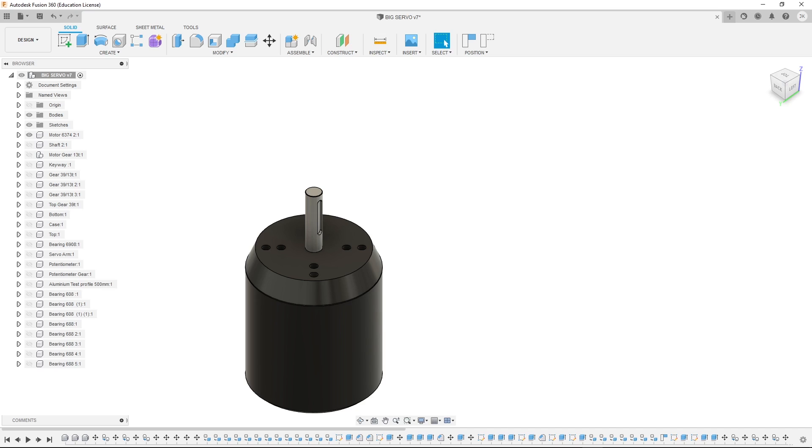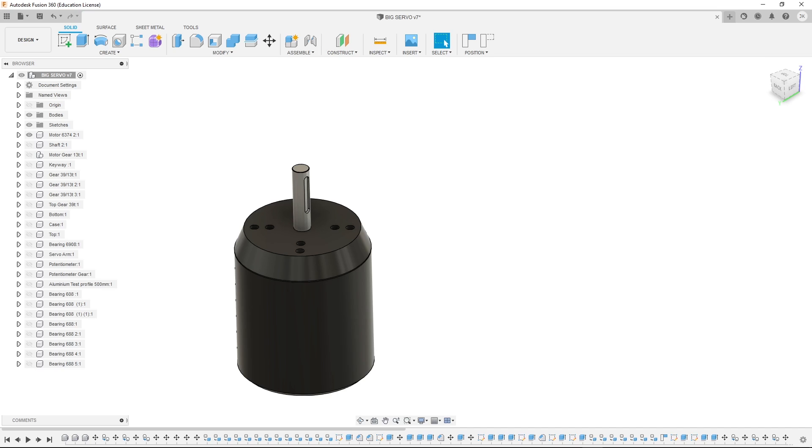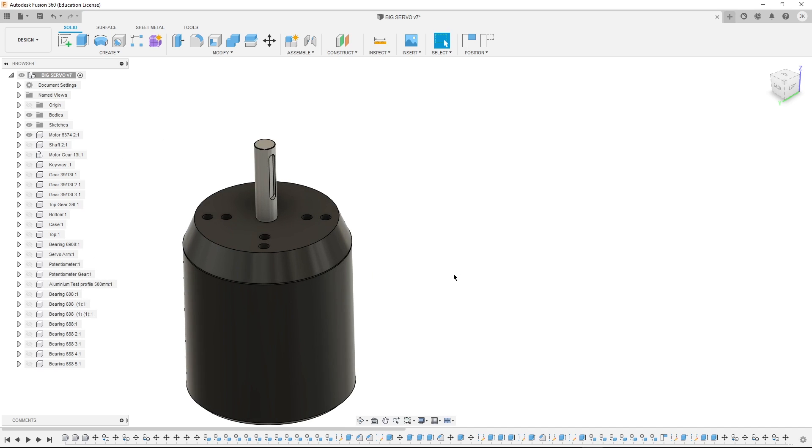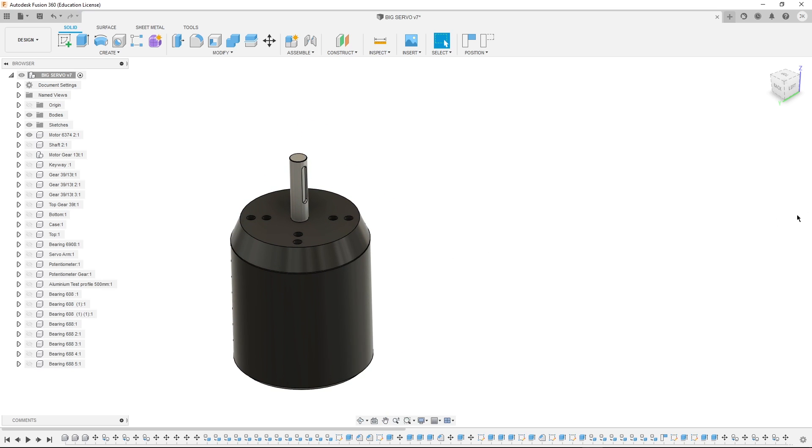Alright, so if you want to make a big servo, first we need to create a design. That is why we are now in Fusion 360, and as you can see there is a 3D model of our motor. I have also already designed all the other parts, so now let me just show you a quick assembly animation and later I will explain some of my design choices.